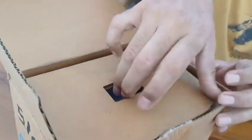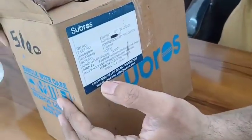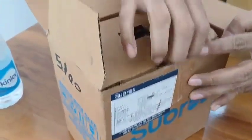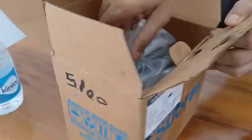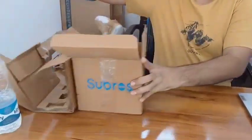Let's unbox this compressor. One important piece of information — if you look at the MRP, it is 13,118 rupees. That is the MRP for this compressor, but we at Shakti Enterprises are offering this compressor at a very low price.